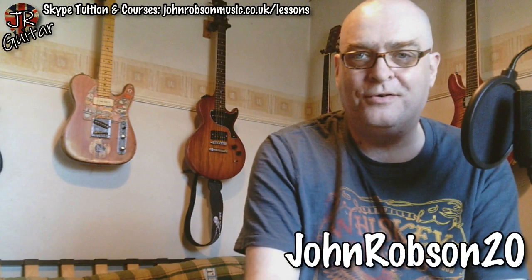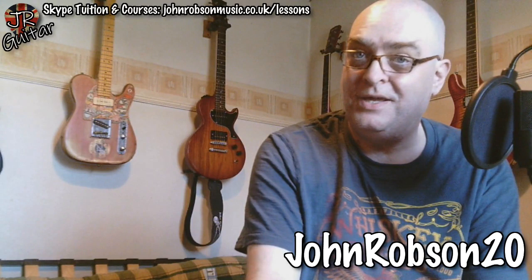One final thing: if you're thinking of getting yourself a Fret Zealot tuition device, use the discount code on screen — purchase link in the description — and you'll get a little bit of money knocked off, thanks to me. With that, if you've enjoyed the video please hit the subscribe button and the notification bell, give me a like while you're at it, and thank you for watching. Stay well, stay safe, and above all stay sane. Bye for now!